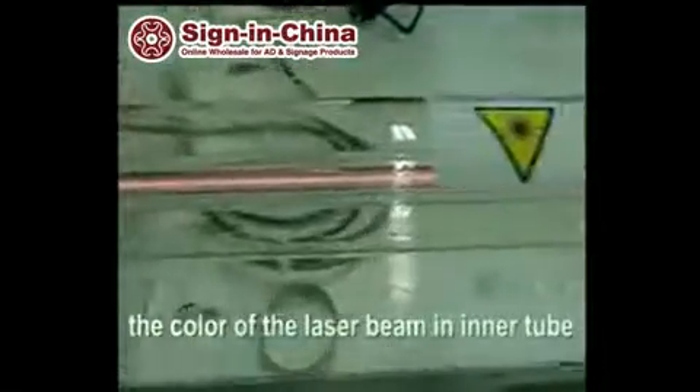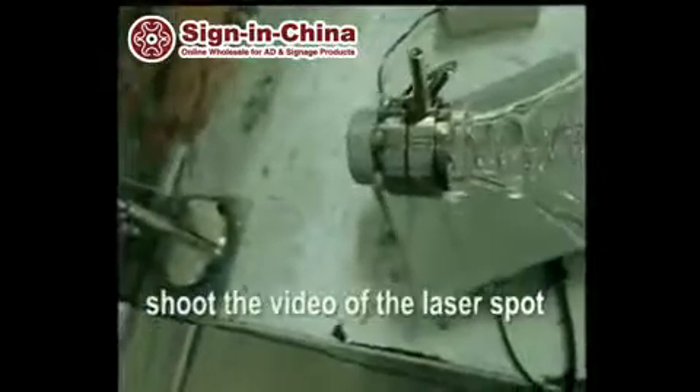Sixth, please shoot the video to show the color of the laser beam in the inner tube. Seventh, please shoot the video of the laser spot, which is cast on an acrylic without reflecting mirrors.